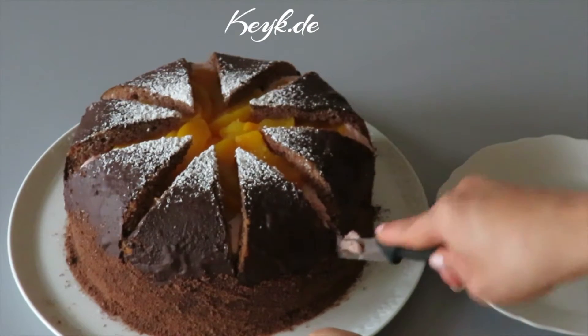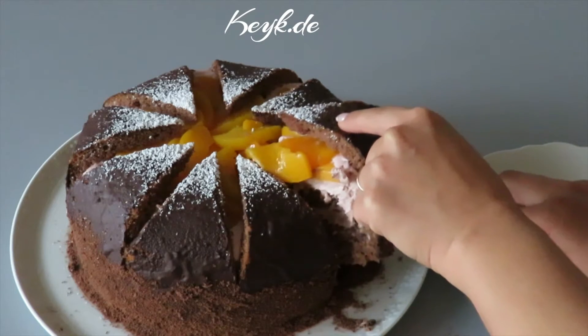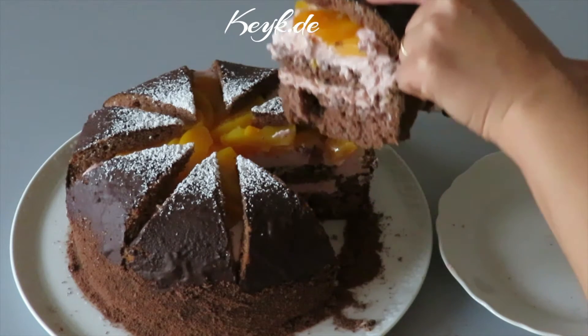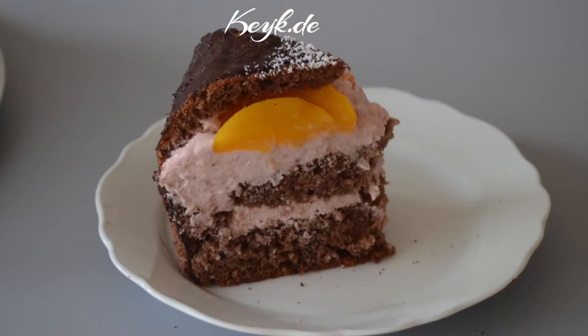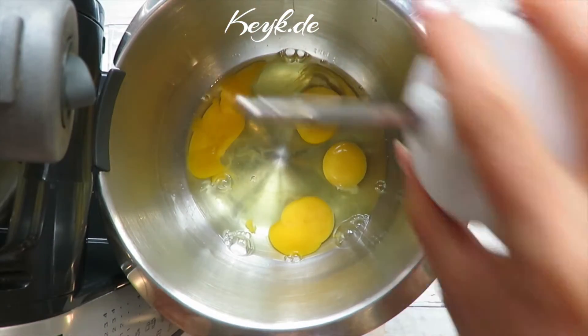Hello and welcome to cake. Today we're making a Kilimanjaro cake — this cake looks impressive, is fruity, and super delicious. Let's jump right into the ingredients. By the way, you can find the exact measurements in the link below, also in cup measurements.